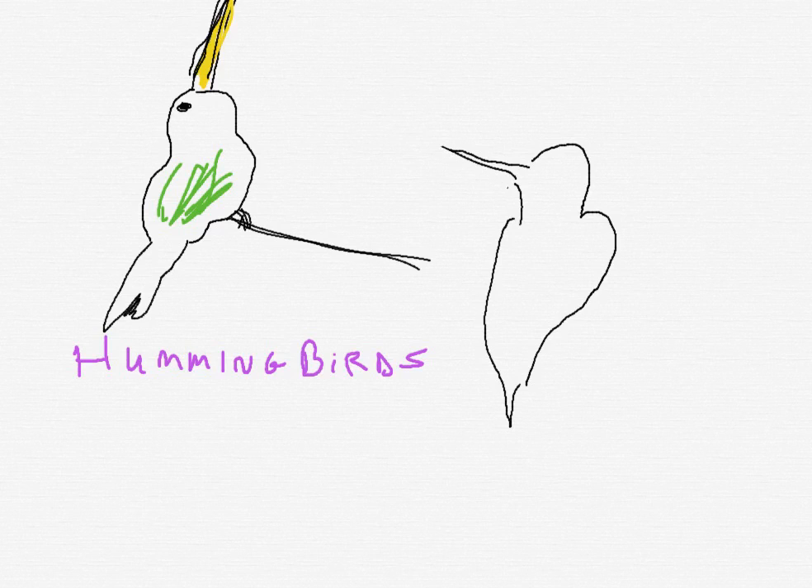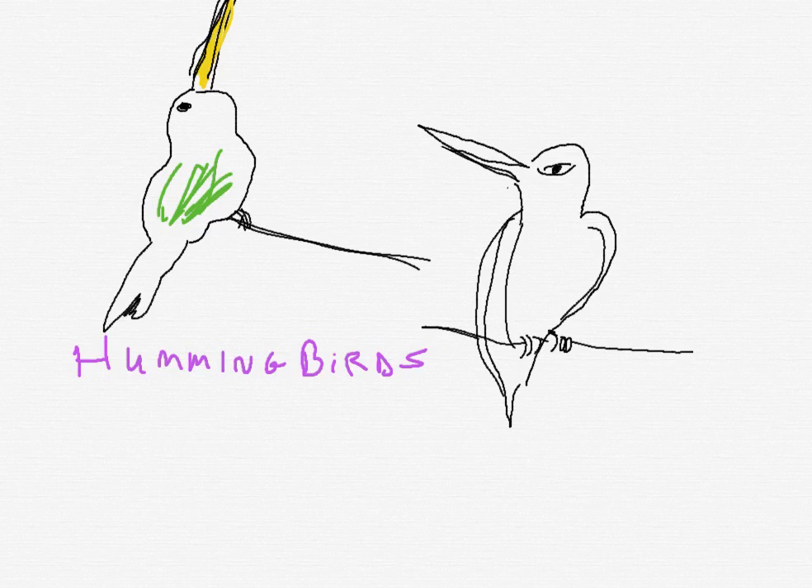Let me redo that beak. Give it a nice big eye — I love big eyes. See that? And then you can put the feet right there. It's on its twig. That was just a heart with a beak, and there you have that hummingbird.